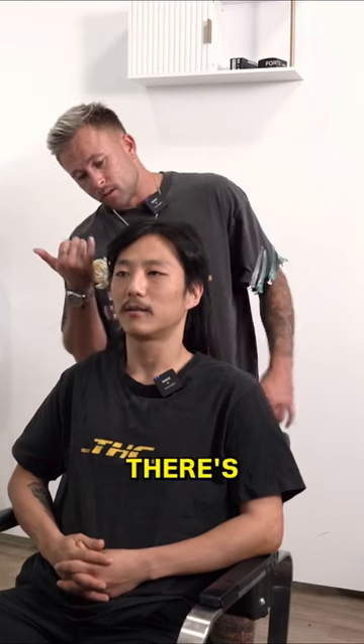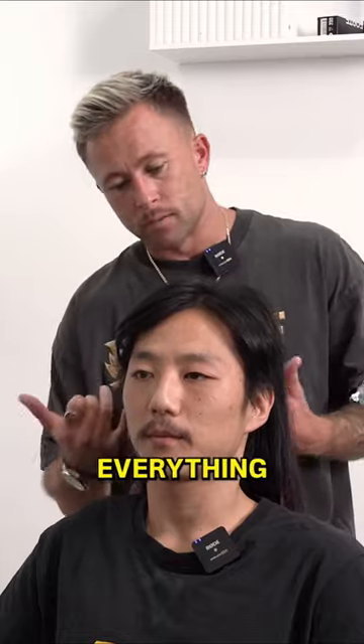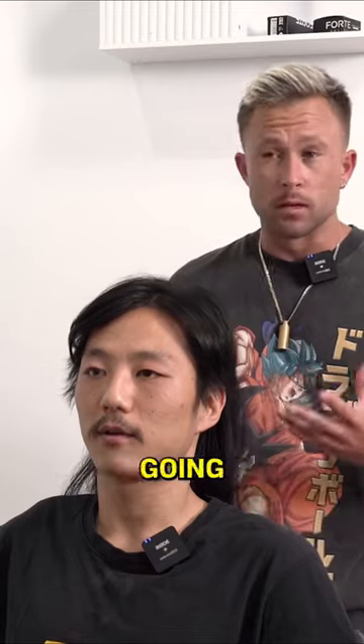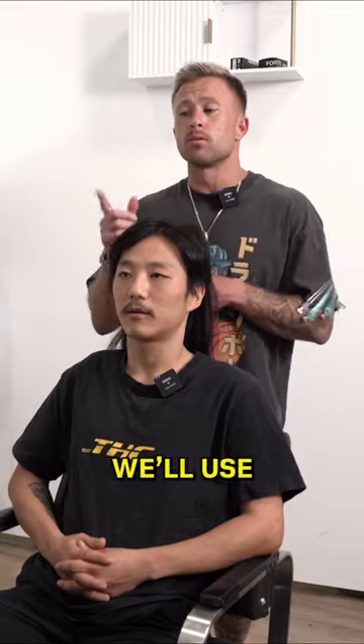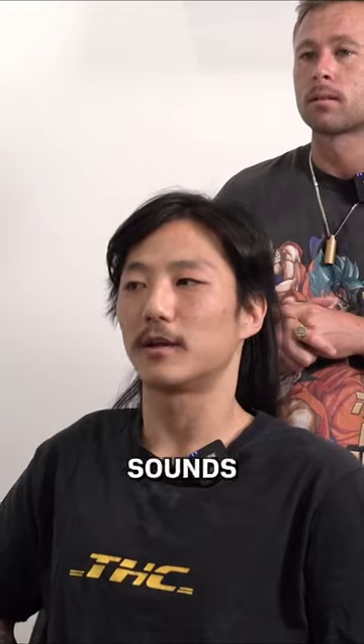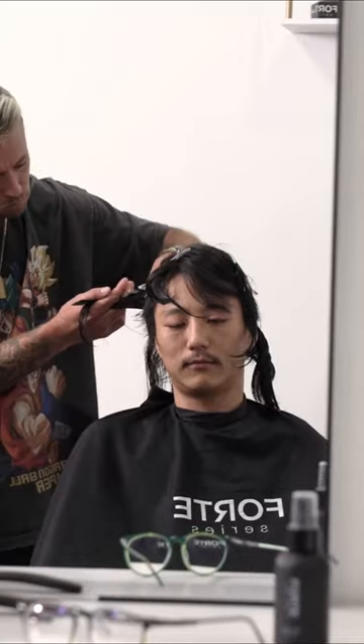Well, I think today there's loads of corners and disconnection in there. I think we soften everything up, bring in a nice blend through the back, nice soft layering. This is really going to transform your mullet. At the end, we'll use the styling cream just to bring it all into play. How does that sound? That sounds perfect to me, man. Let's start, yeah? Let's go.